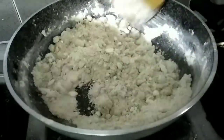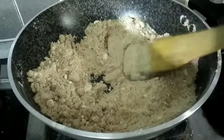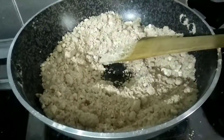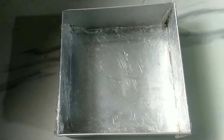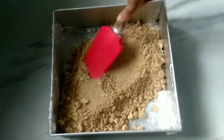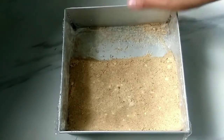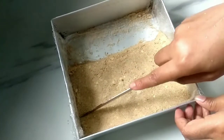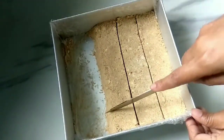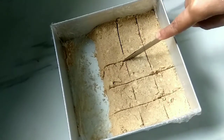We will set the flame off and set it up. We will cut the spread. Cut the whole side and cut it into the lid.